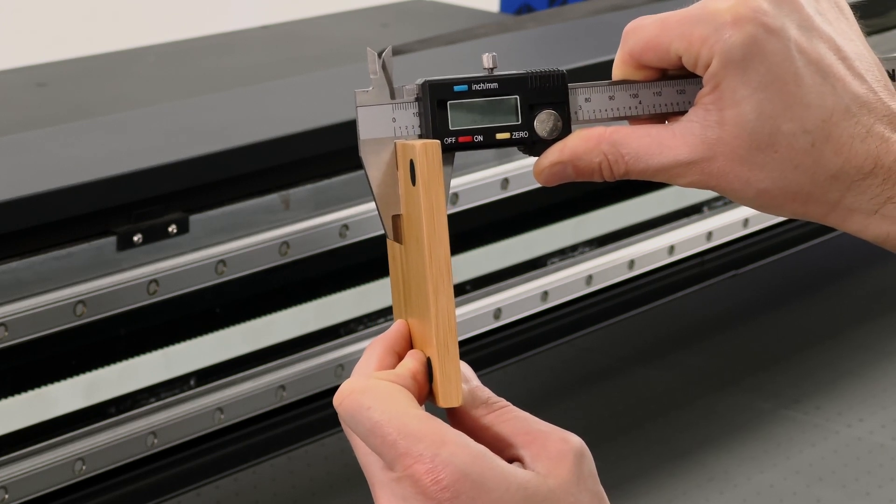You're gonna grab your digital calipers, measure the thickness, go into the software, easily put it in, and there it is. You're done.